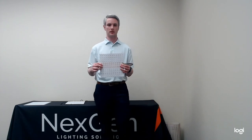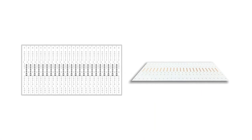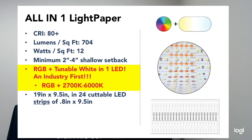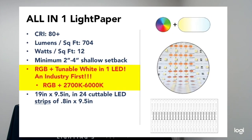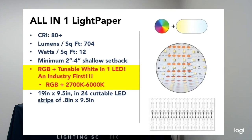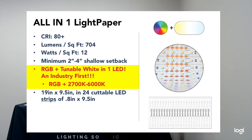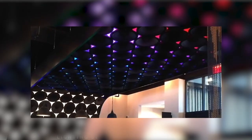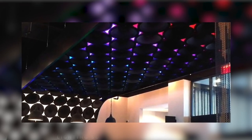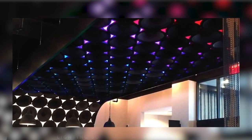Finally, the All-in-One Lightpaper is your RGB and tunable white option — this is an industry first; nobody else has this option. You have standard RGB plus tunable white from 2,700 through 6,000K at 90 CRI. It is 700 lumens per square foot and cuttable in one inch by nine and a half inch strips. This is perfect for hospital applications where you may want to color change occasionally, but for the most part maintain the circadian rhythm with tunable white — an all-encompassing option for those projects.